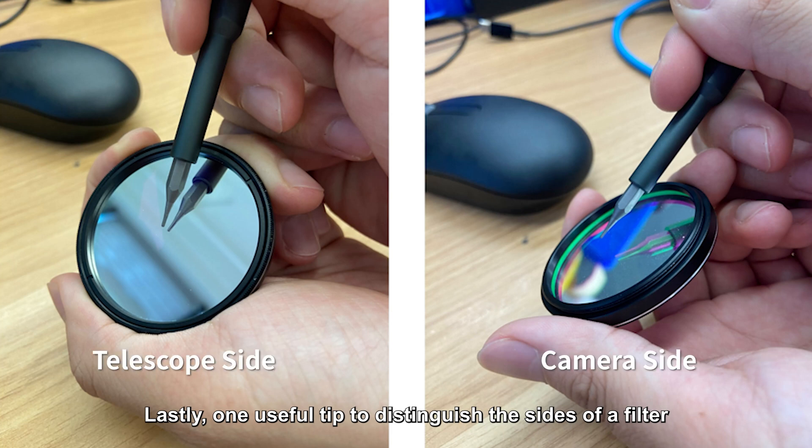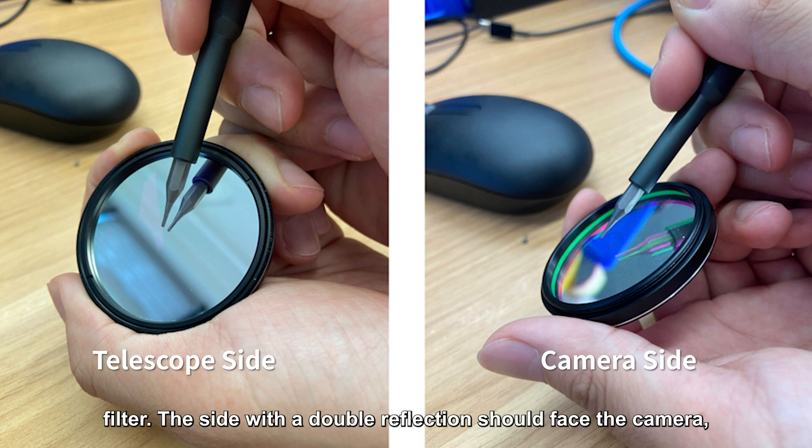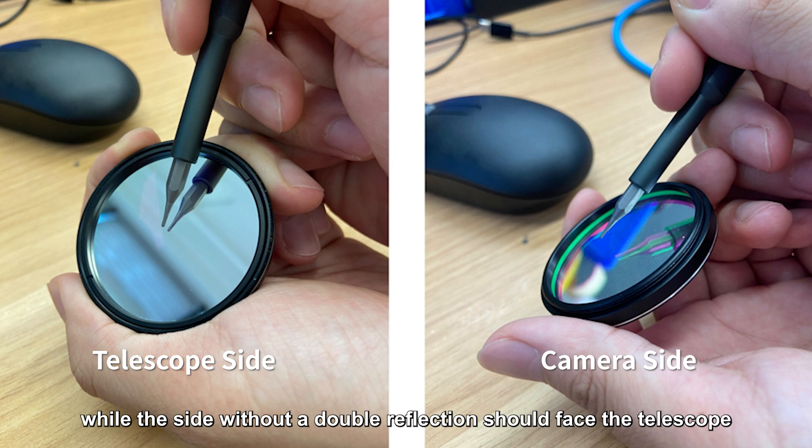Lastly, one useful tip to distinguish the sides of a filter: hold a screwdriver or another needle-like object close to each side of the filter. The side with a double reflection should face the camera, while the side without a double reflection should face the telescope. Thanks for watching — we will update more content on astronomical filters, so stay tuned.